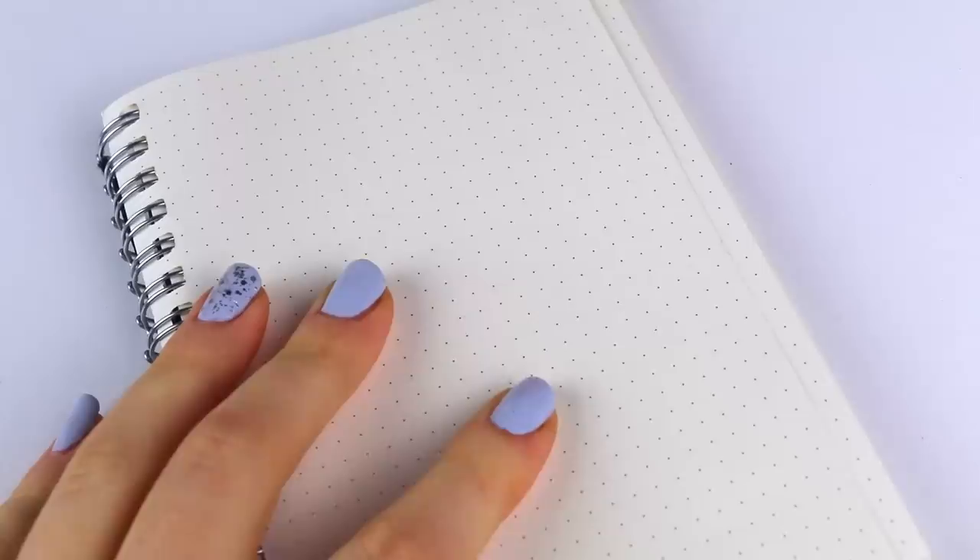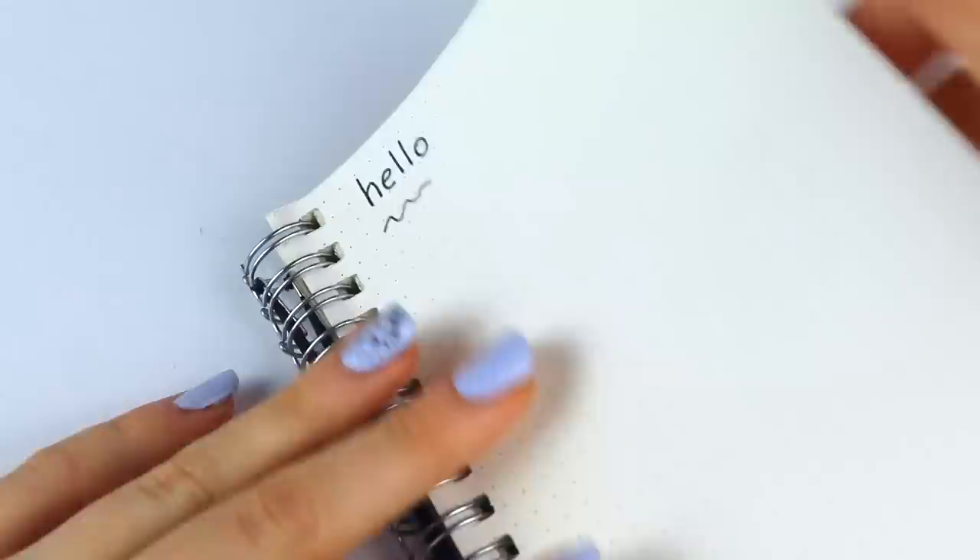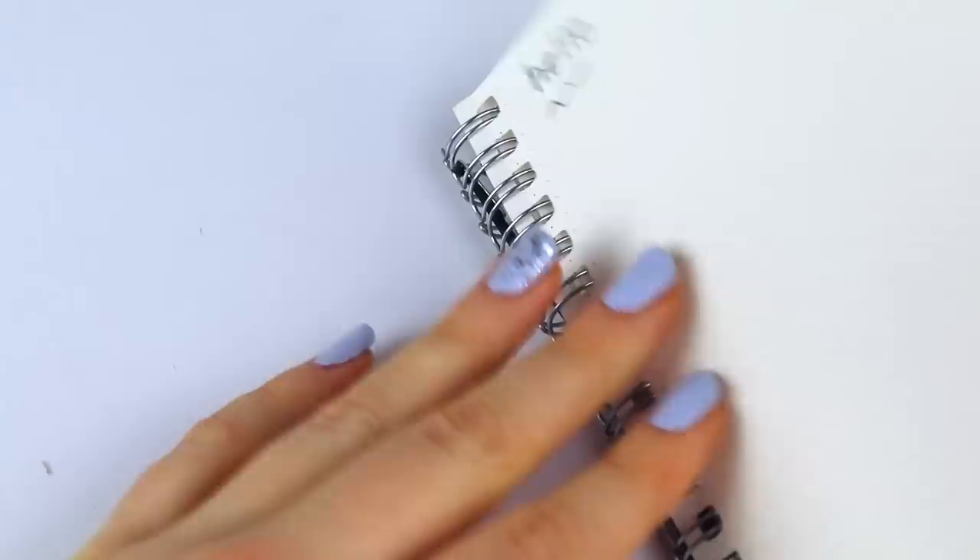The next item I got was this dotted A6 spiral notebook. I was very pleasantly surprised that the quality of the paper is very similar to Muji's paper and it's not really easy to bleed through the page, so I was very happy with that too.